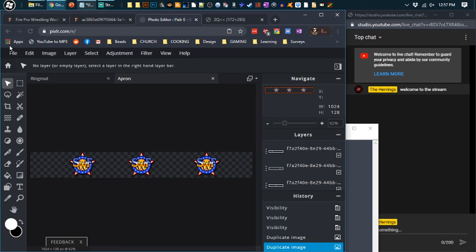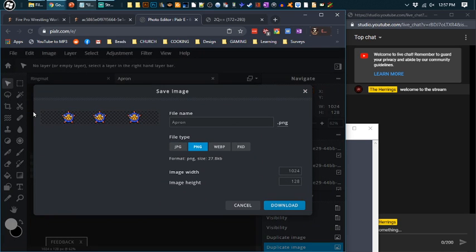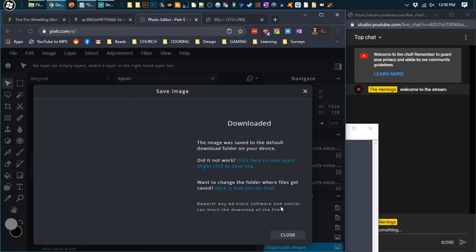Let's go to File, Save. Name it 'SWF Apron,' transparent. Make sure everything's set — 1024 width, 128 height, saved as PNG. Download it. When you have these images downloaded, that's when you take them to the FPW.net site and upload them through there. That's pretty much simple — by just reading the instructions you can figure that out.